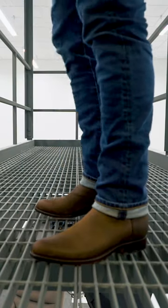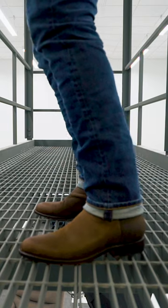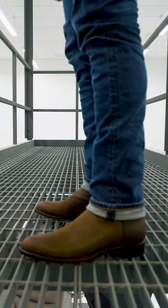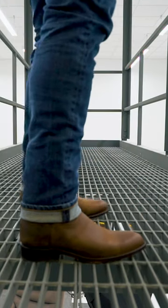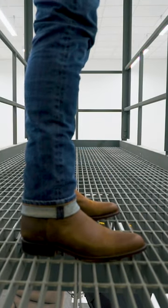Talking to my Huckberry rep, he has six pairs of the Rhodes Roper boots. When he told me that, I said, well, now I gotta try them. If they're that good that you have six different pairs, I need to have at least one pair to check them out.